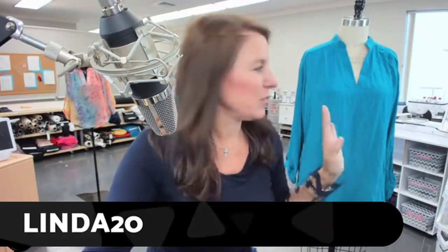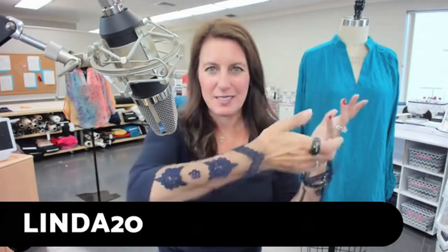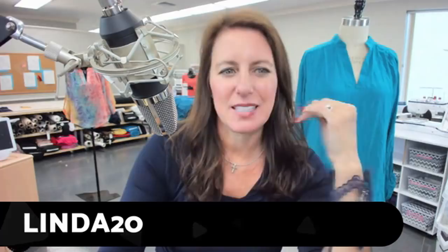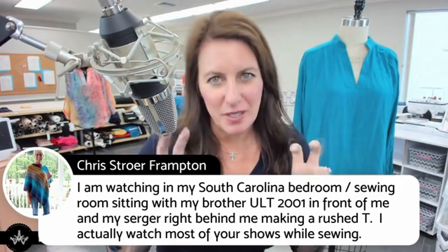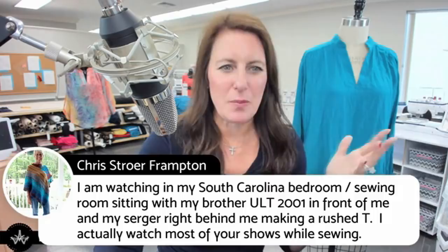I'll be going through a lot of questions for this sew-along. We're going to have a lot of fun with a couple of pattern hacks at the end — the lace sleeve you've seen me wear with the black top, and also how to add a cuff to the sleeve. Chris says she's watching from her South Carolina bedroom, sitting right next to her brother's sewing machine and serger making a Ruche Tee. The Ruche Tee is my absolute favorite pattern — I go to it all the time. It's comfortable, fits under jackets, can be turned into a tank top, and once it fits you can pattern-hack it endlessly.